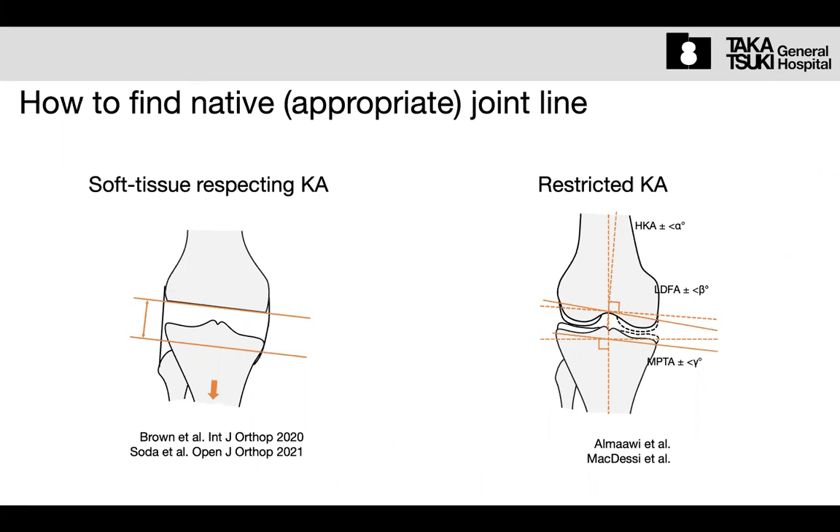The gap balancing technique is the so-called soft tissue respecting approach, or functional approach. The cutting plane is decided based on the gap. This technique, most frequently performed in Japan, is to cut the femur first, then cut the tibia in the same thickness, parallel to the femur cutting surface. Inline traction means just pulling the leg toward the longitudinal axis of the leg.